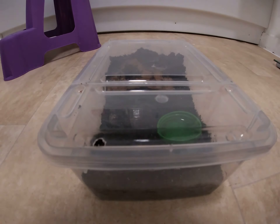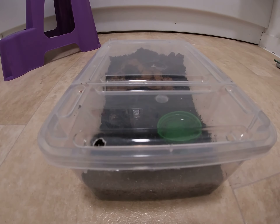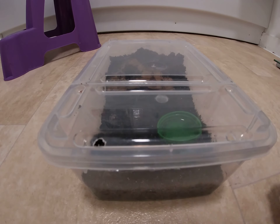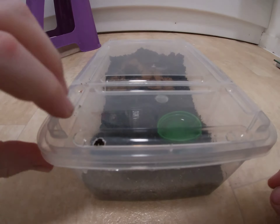Hey guys, welcome back to another video. Today I have some good news — my tarantula has finally molted. My curly hair tarantula. I've been waiting for this for a long time, so let's get into it.